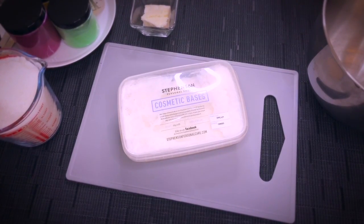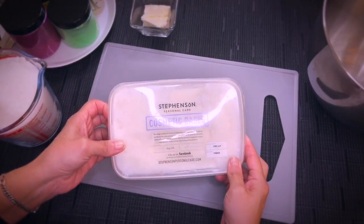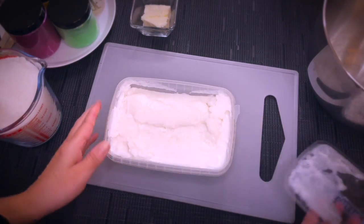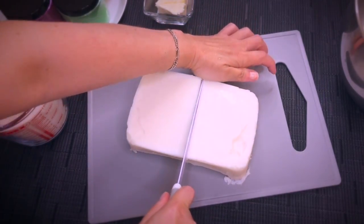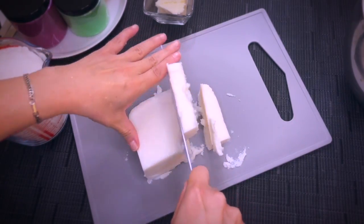In this video, we will make an easy sugar scrub with just a few but amazing ingredients. Our base is actually a soap that is designed to be whipped. It's called a foaming bath butter and mine comes from Stevenson. You will find the link in the description, just like all other tools and ingredients that I am using or recommending.